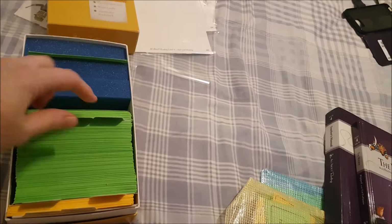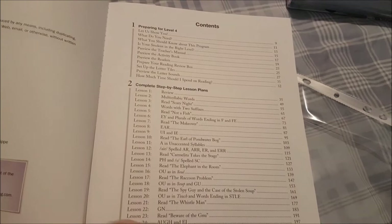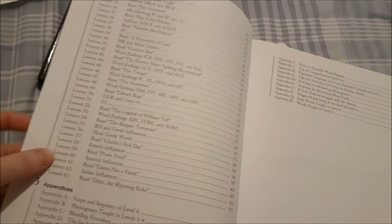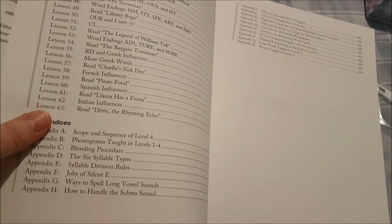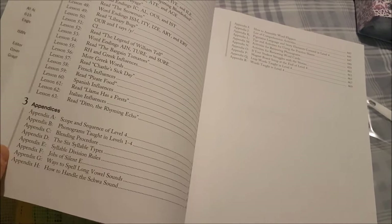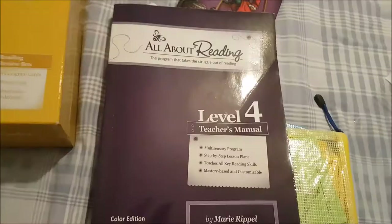There are 63 lessons in level 4 — we're on lesson 58, so we'll do 58 and 59 this week and then we have just two more weeks left. I'm really sad to be finishing, honestly — I'll get to that in my review. At the back you've got all the appendix information: scope and sequence, blending procedure, syllable types, syllable division rules, silent e, ways to spell long vowel sounds, and how to handle sounds.